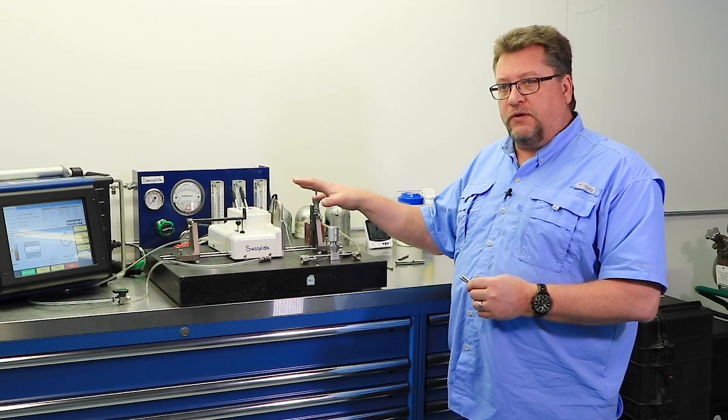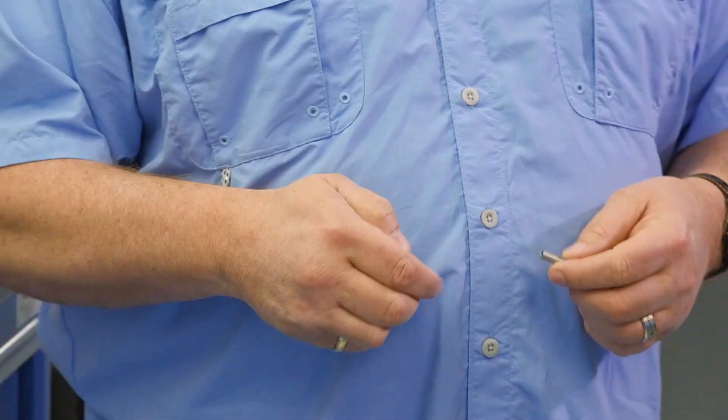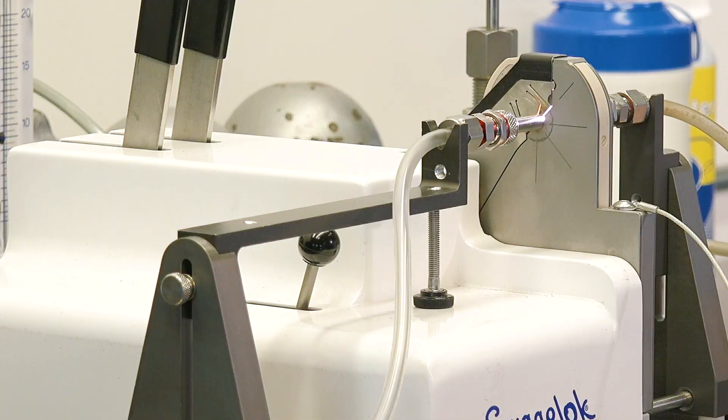There is no filler material in this kind of welding. This is what's called fully autogenous welding. It's where you're taking two pieces of parent material and joining them together with a weld, and the weld is actually stronger than the parent material on either side of the weld when you're done.